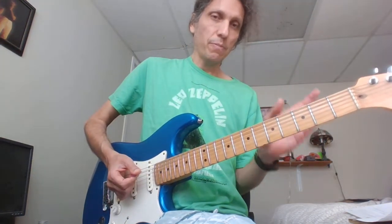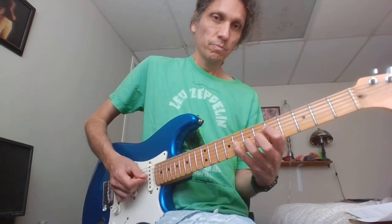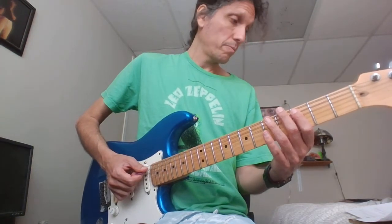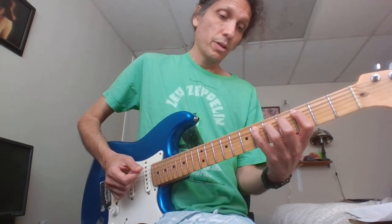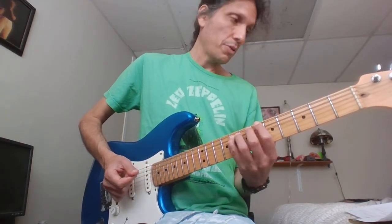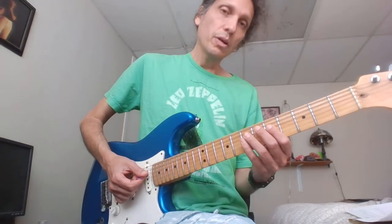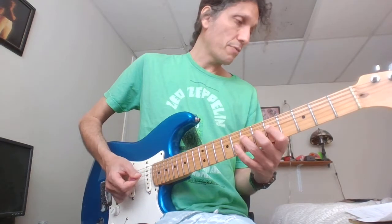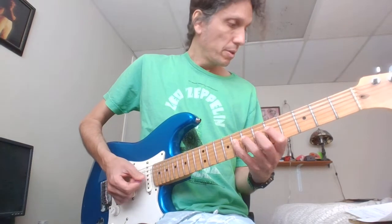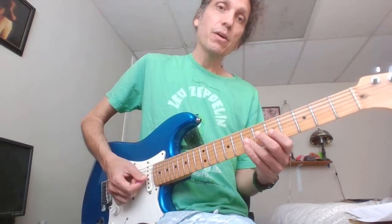Alright, now we have our next little section. So that's 3, 5, 6 on the A. Slide to 8. Slide to 8 on the A. And then 5, 7, 8, 7, then 5 on the G.